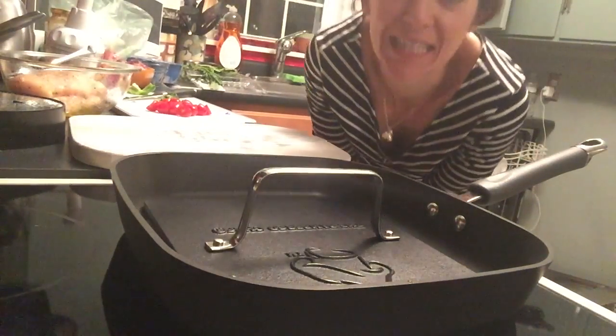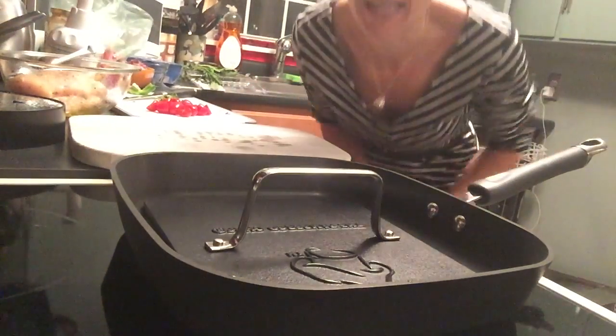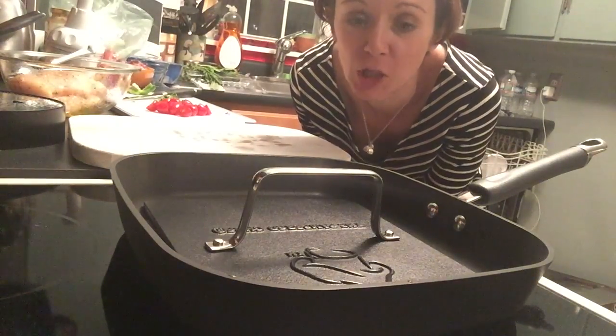I have the camera set up like this so you can see it in action. I love my grill pan. It's great for chicken, fish, whatever else you want to cook on there — meat, burgers.